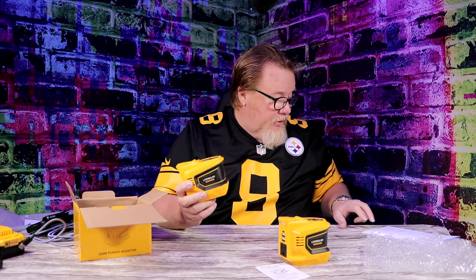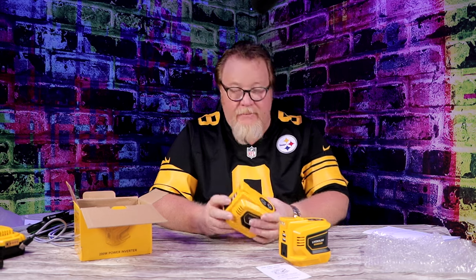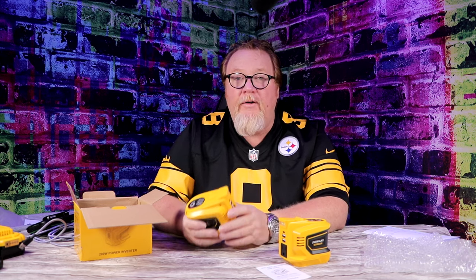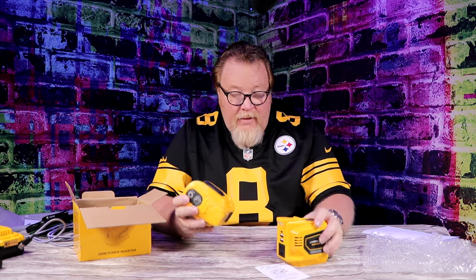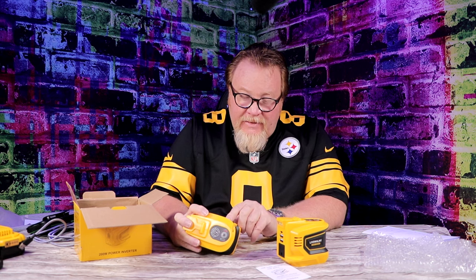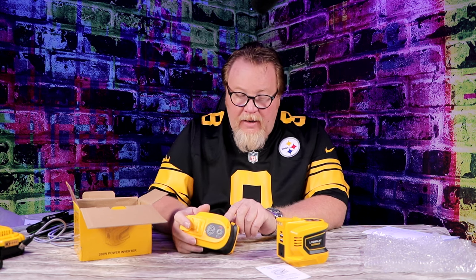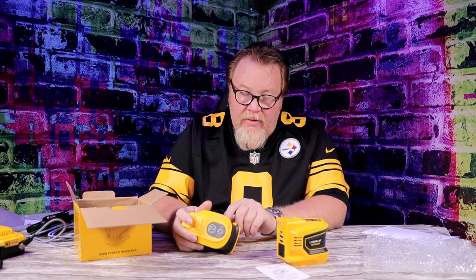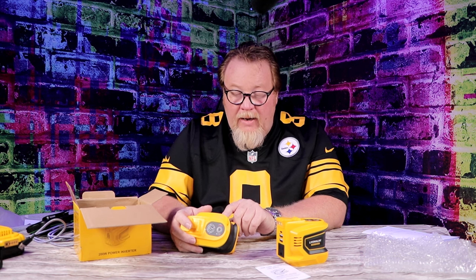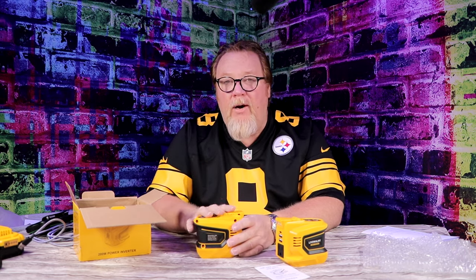These are the 20-volt DeWalt-style batteries. It's got safeguards — over-protection, short-circuit protection, cooling protection. It cools through here and blows the hot air out here to keep the unit cool. The spec label reads: running watts 200, DC input 18V/20V, so it can take 18 or 20 volts. AC output is 110 to 120 volts. USB is 5 volts at 2.1 amps. Be mindful of what you're running and you shouldn't have a problem.